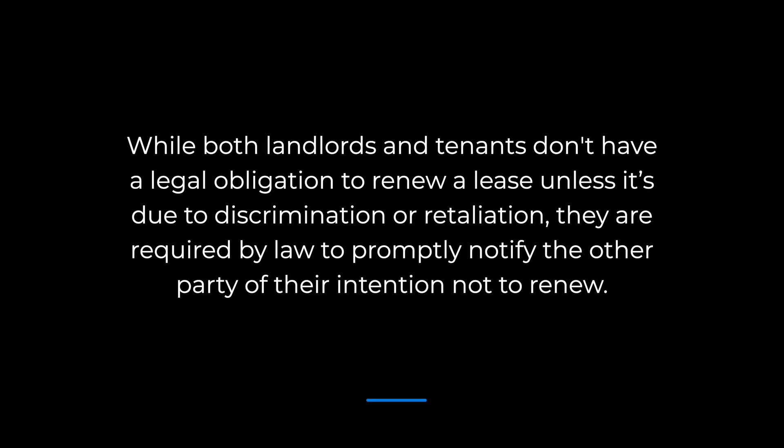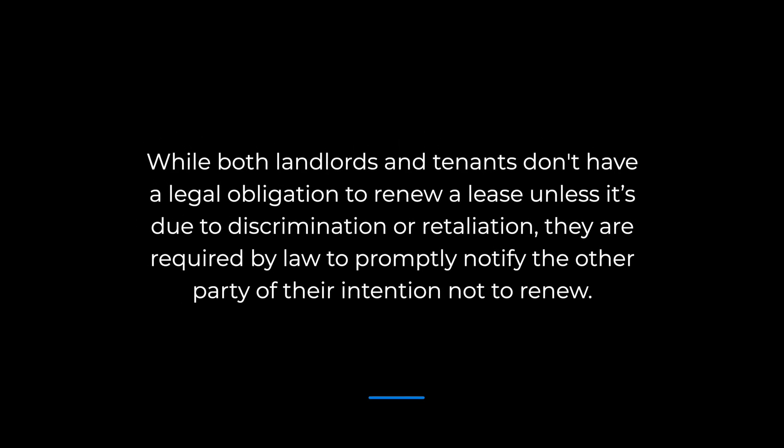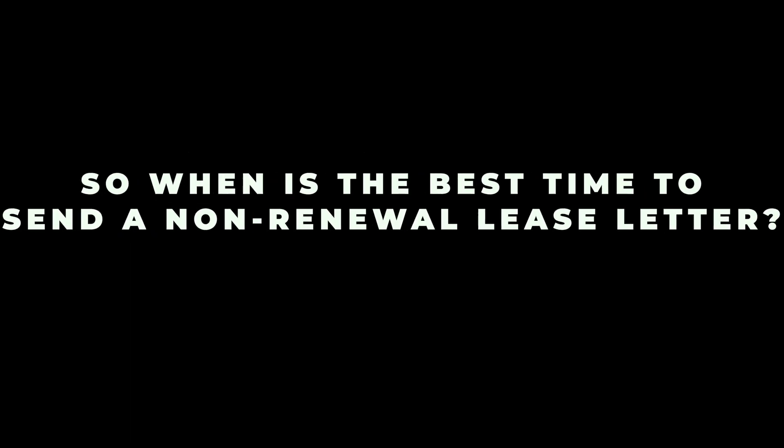While both landlords and tenants don't have a legal obligation to renew a lease — unless it's due to discrimination or retaliation — they are required by law to promptly notify the other party of their intention not to renew. Every state has its own laws about when the non-renewal notice should be given, and it can vary by circumstances too. For example, in California, state law requires that tenants or landlords give a 30-day written notice for tenancies less than a year, and a 60-day notice for tenancies longer than a year. Be sure to check your state's requirements to make sure you are following the law.